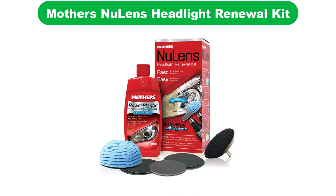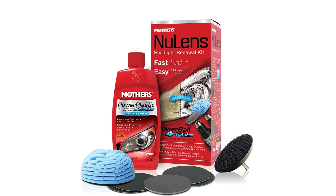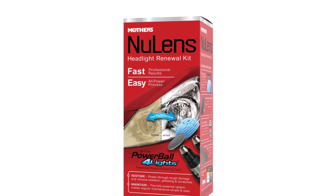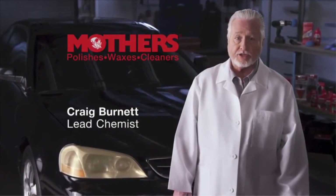Number 2. Our second best pick is Mother's New Lens Headlight Renewal Kit. You'll definitely need a cordless drill for this one, which is not a bad take at all. Deploying a series of bit-mounted tools, this kit is designed to safely restore, maintain, and protect many types of plastic and acrylic headlights.